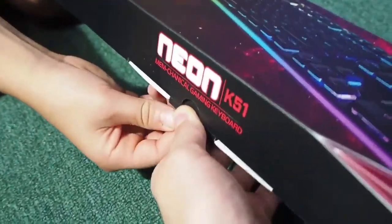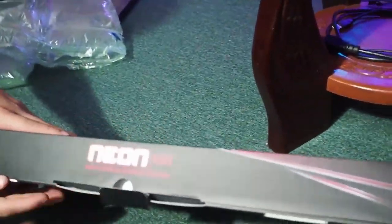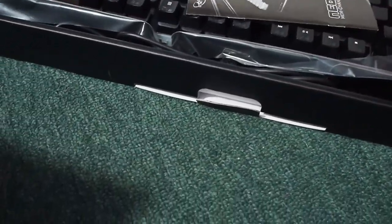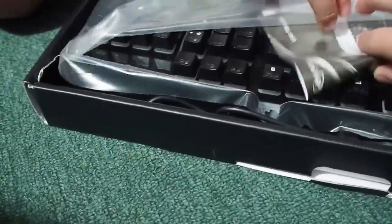We're about to unbox this right now. This is cool. Just let the cameraman open it for me. Alright, so here we go. It's kind of stuck. This is nice. This is nice.